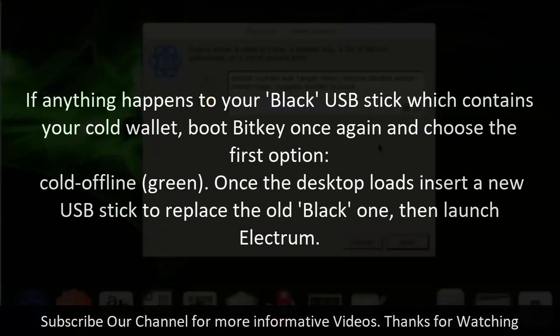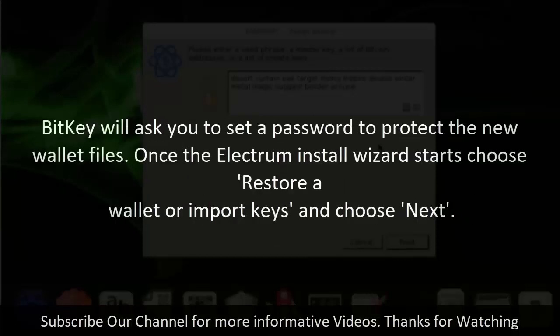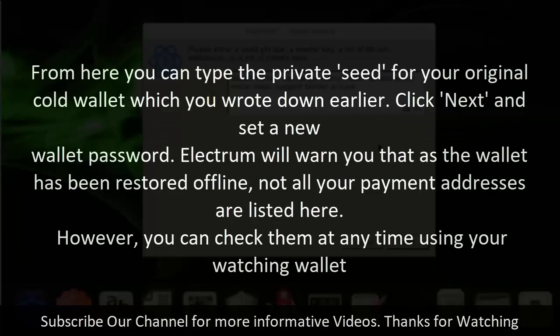Step 10: Restore cold wallet. If anything happens to your black USB stick containing your cold wallet, boot BitKey again and choose the first option, Cold Offline Green. Once the desktop loads, insert a new USB stick to replace the old black one, then launch Electrum. BitKey will ask you to set a password to protect the new wallet files. When the Electrum Install Wizard starts, choose Restore a wallet or import keys and click Next. From here, type the private seed for your original cold wallet which you wrote down earlier. Click Next, set a new wallet password. Electrum will warn you that as the wallet has been restored offline, not all your payment addresses are listed, but you can check them at any time using your watching wallet.